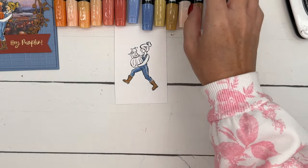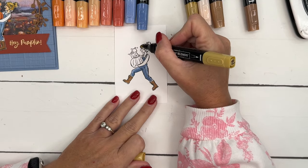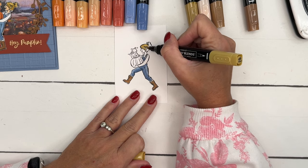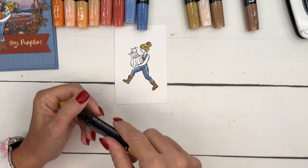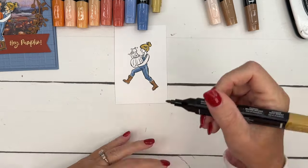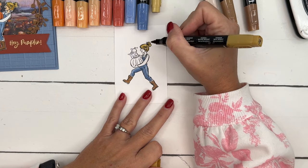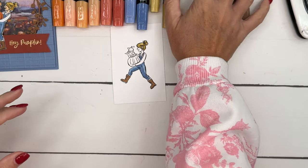My girls are blonde so I'm going to use Wild Wheat — I think Wild Wheat is a great color for a dirty blonde. I'll use the light first and then take the dark Wild Wheat and just add in a little bit for variety and color.